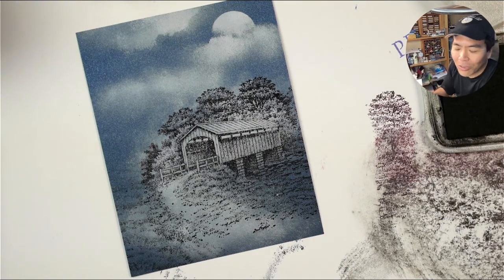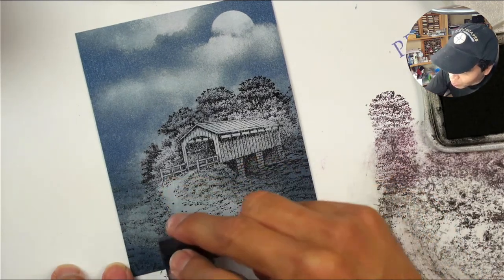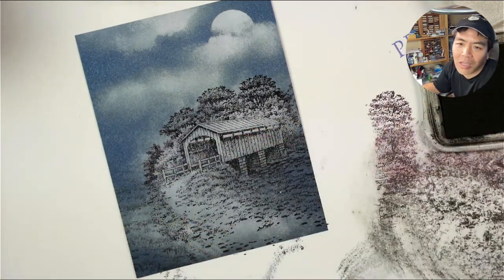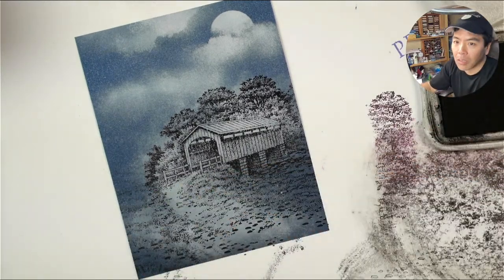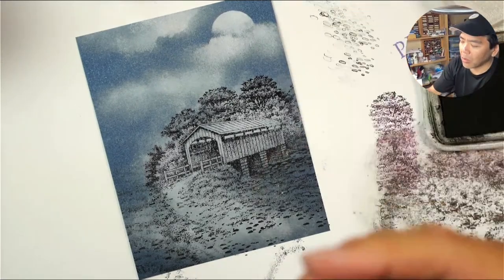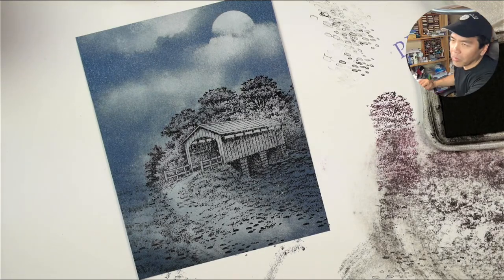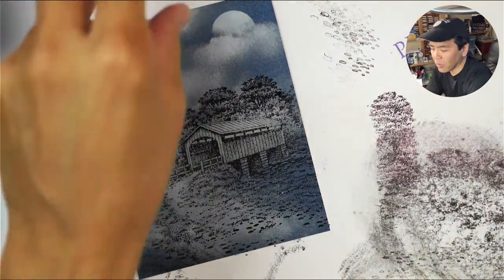I'm thinking back to printmaking classes — one of the things I didn't have a chance to take in college that I always wanted to. I always loved seeing the work coming out of there. You'd think I would have taken a printmaking class at some point, given I ended up going into rubber stamping, which are printing mechanisms. It just never worked into my schedule. I think they did wood block or linoleum blocks and silk screen, stuff like that.